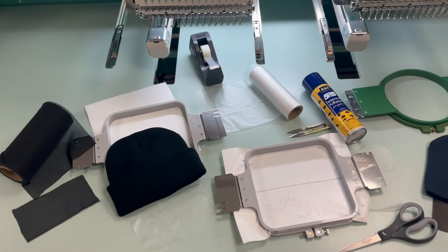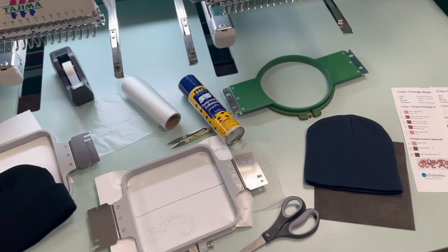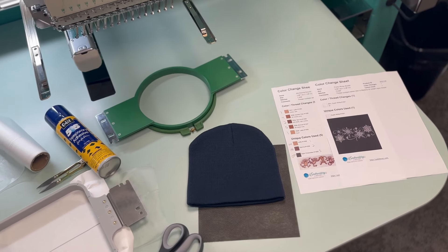Here are all the products we are using in today's beanie tutorial. Again, they are listed in the YouTube description below.